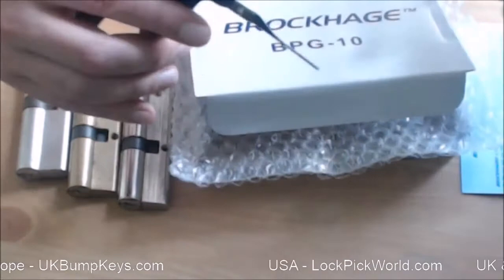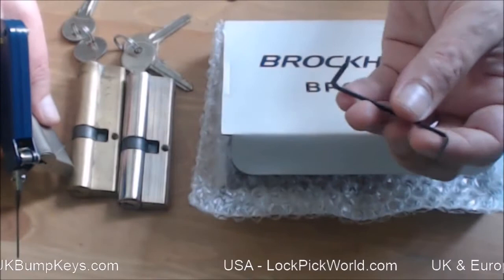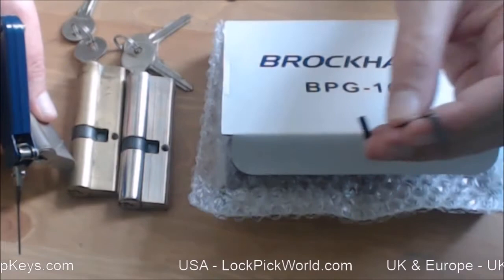You also get a basic tension wrench — one end is quite thick, probably more for American locks, and one end is quite thin which works fine for Europe.